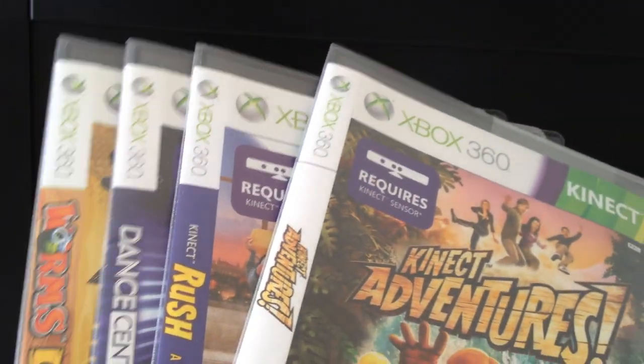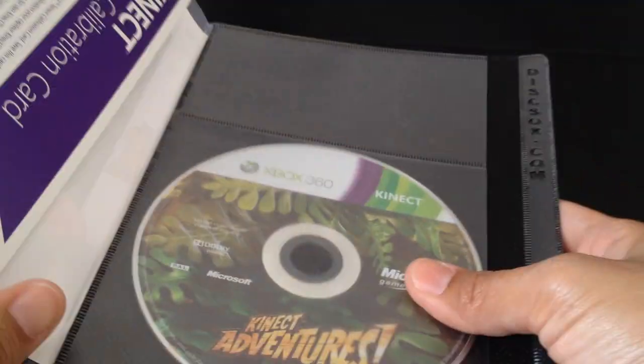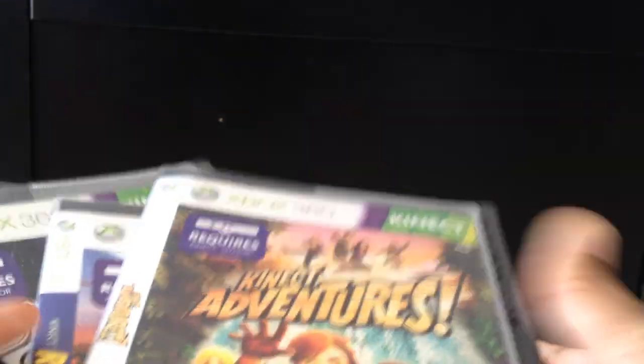I also use these sleeves for my Xbox game collection. I have several games and it keeps everything organized in there too — it fits fine.